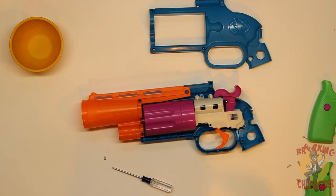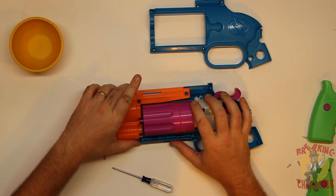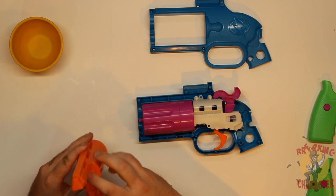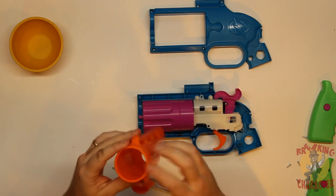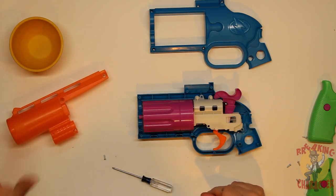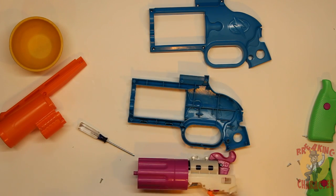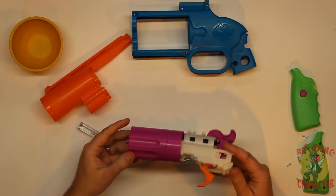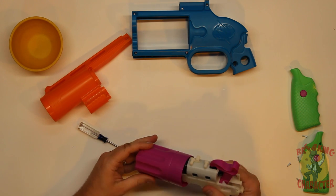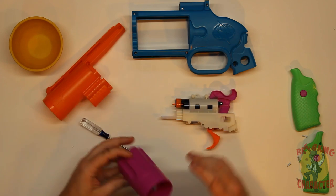Getting the rest of this open, it looks like we might just be able to lift this whole mechanism right out. The barrel is just one separate piece that comes straight off — that's awesome. This is great because it makes modifying and taking this apart at home very easy. The whole mechanism just falls right out — this is perfect.